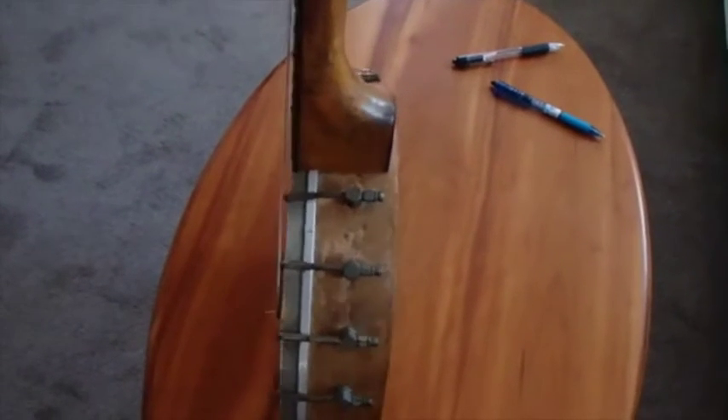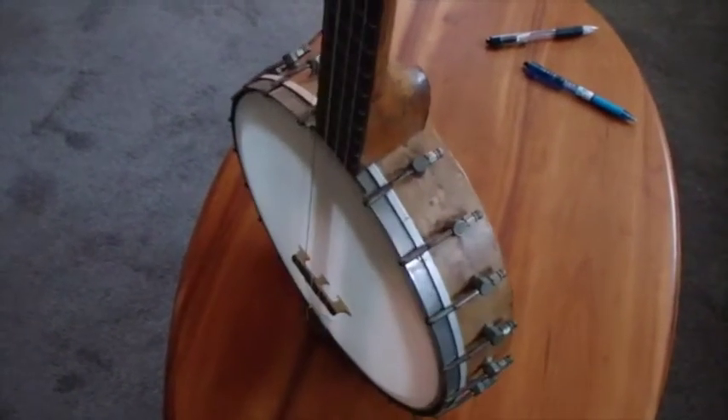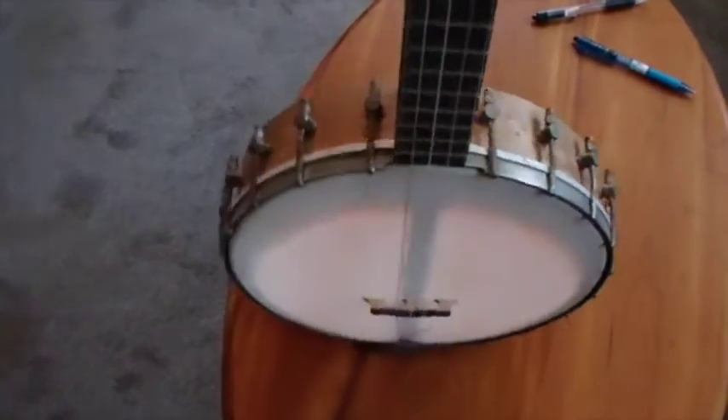I might do better on this one to just take it all apart, sand it down, re-varnish it, clean all the parts up, put it back together, and sell it that way rather than sell it looking so rough. I believe somebody rubbed some stain on top of this — it's a maple neck and I believe this black stuff is somebody's idea of a stain job. It looks pretty awful, but that banjo might clean up and be nice. So I think I'm going to take this one out of the list and plan to spend some time cleaning it up. This one's probably too rough to sell — I don't know, it's a good banjo. I played it a lot and it plays good.